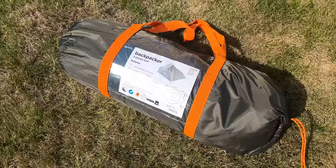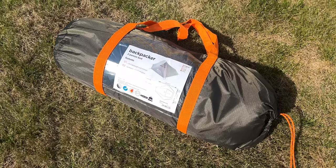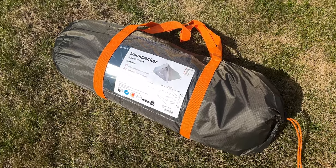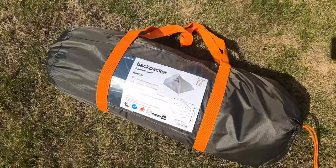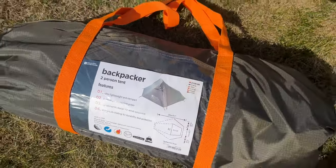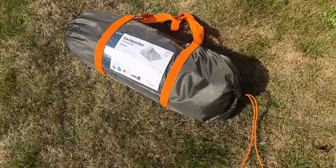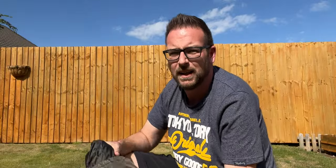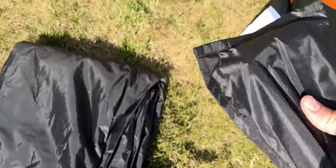I thought I'd have a quick check of the tent that I bought. It's a Mountain Warehouse backpacker two-person tent — it's currently on their website for 75 quid. The price on here says 109 but I doubt it's ever been sold for that. I paid 49.99 for this off eBay.